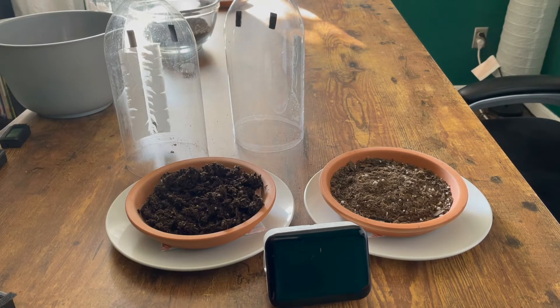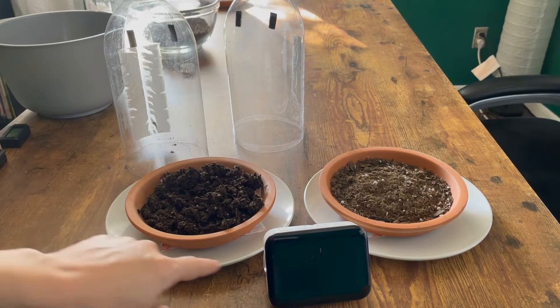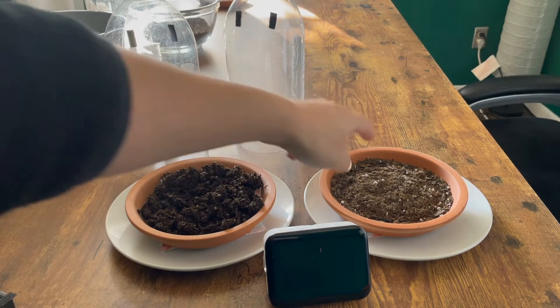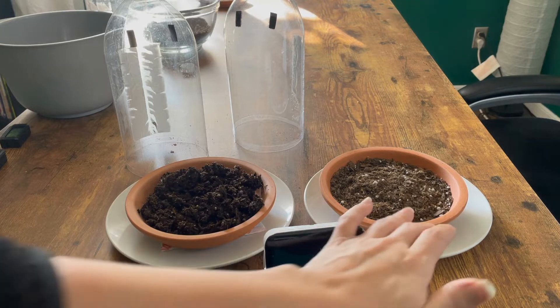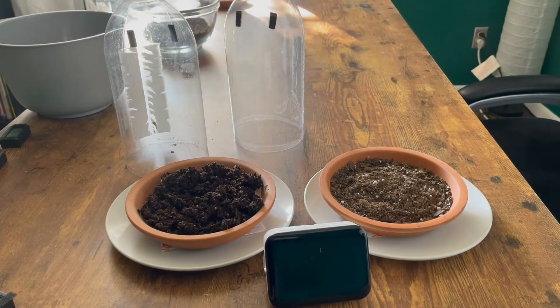We're getting ready to start trial one of our heated soil conditions. Over here you'll see we have our wet soil with heat packs underneath it. Over here we have our dry soil, with heat packs underneath that as well. For our purposes today we've placed bowls underneath so you can easily lift them up and see their temperature every two minutes.